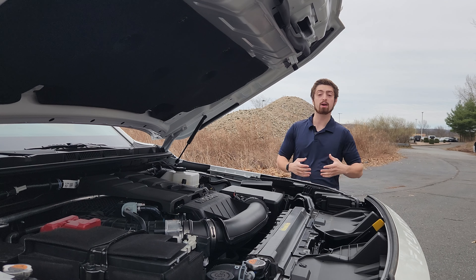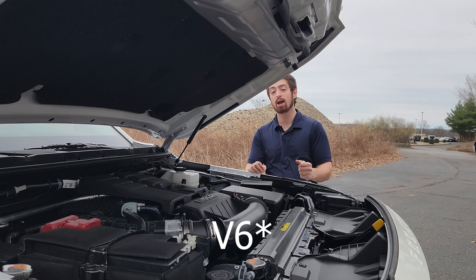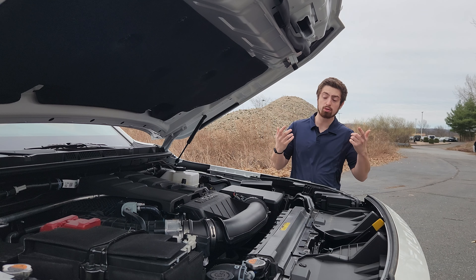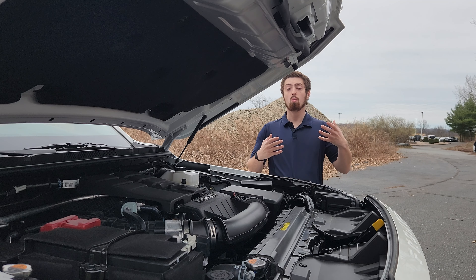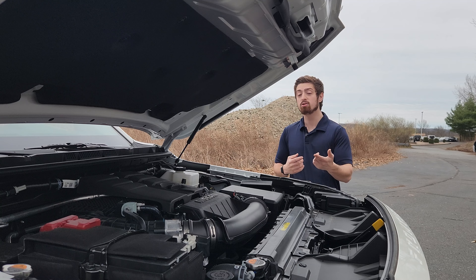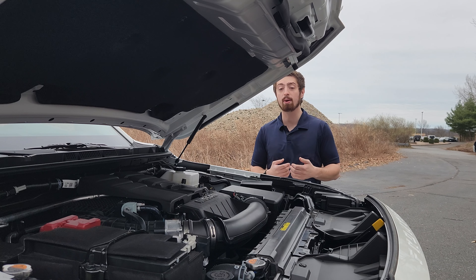Under the hood, this vehicle is powered by a 3.8-liter naturally aspirated V8, producing 310 horsepower and 281 foot-pounds of torque, all going through a nine-speed automatic transmission with a two-speed transfer case with four-high and four-low. This engine gives the vehicle an average of 20 miles to the gallon.